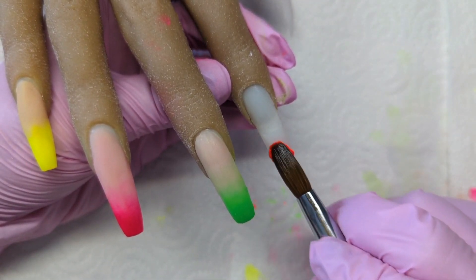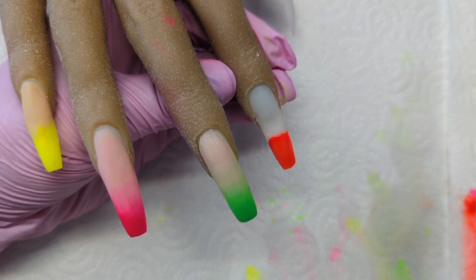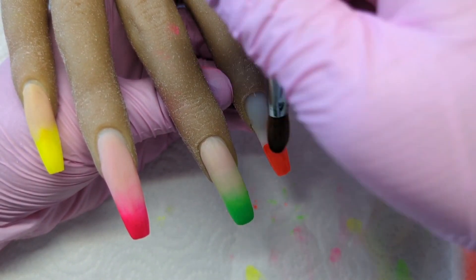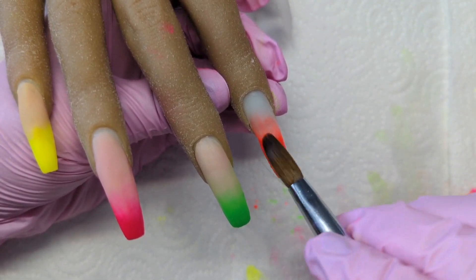I'm skipping the green - and to be fair the green is probably the best one. But look at that orange - that's called Shock Waves. If I had acrylics on my own nails I would 100% use this on myself because it is to die for.